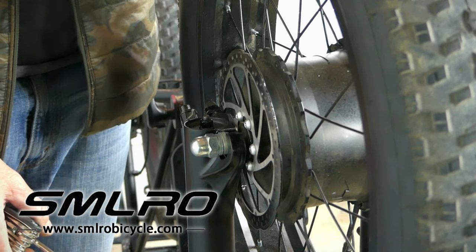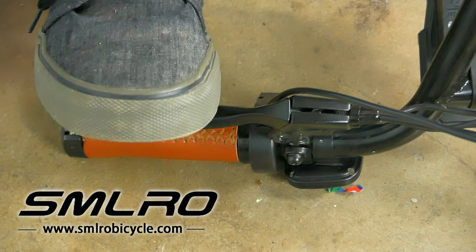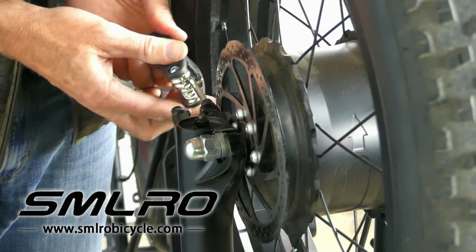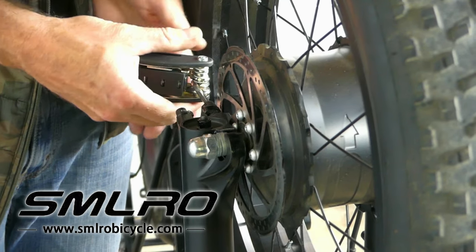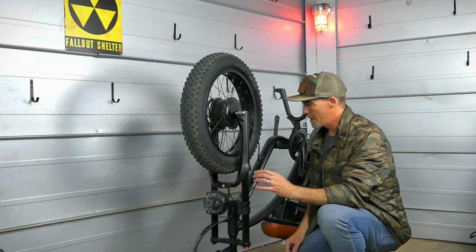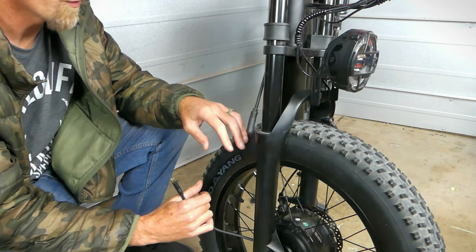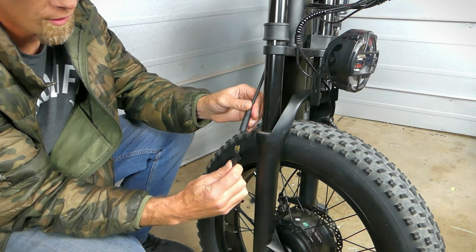Remember we did loosen the front brake caliper. I tap the front brake with my foot and then tighten the caliper down — that ensures the caliper is aligned correctly and the bike is going to stop. Now that we've got the front wheel on and the brakes tightened down, flip the bike back over and plug in the power to the front hub motor.